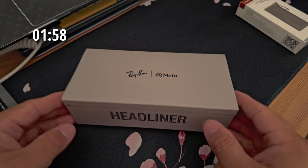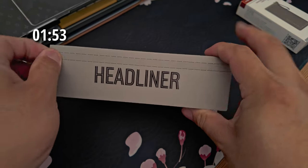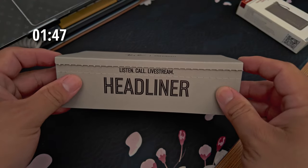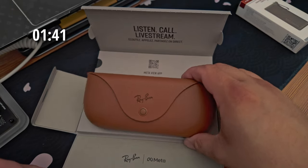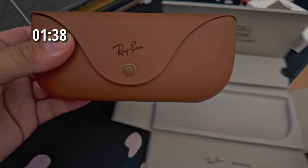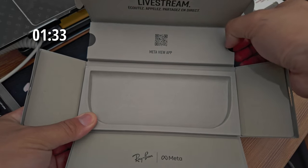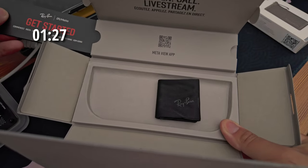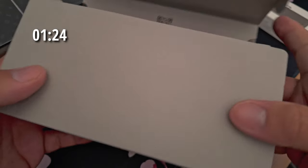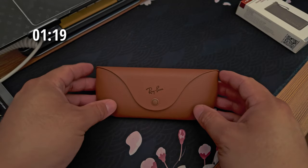I'm rolling the unboxing in the background — pretty much the same as the Wayfarer, but there are a few things to cover. The first is the ordering process. These were hard to get — in stock, then out of stock repeatedly. I ended up ordering from LensCrafters. When I tried ordering from Ray-Ban directly, they required a prescription for the transition lenses, which I wasn't expecting since I didn't need vision correction.